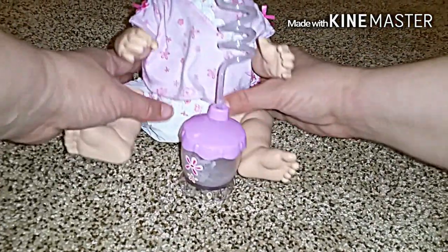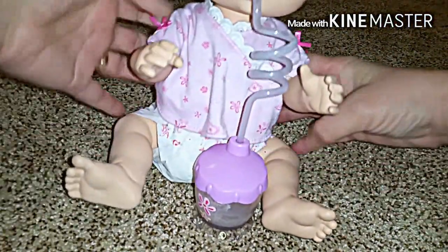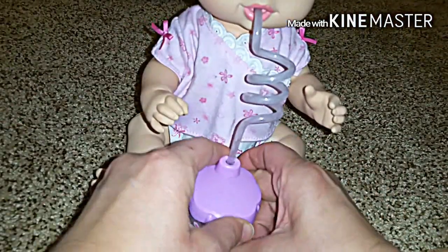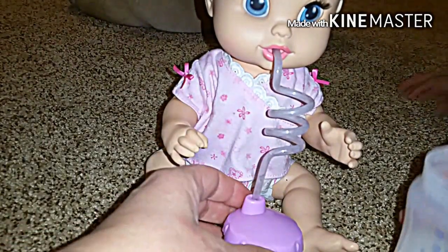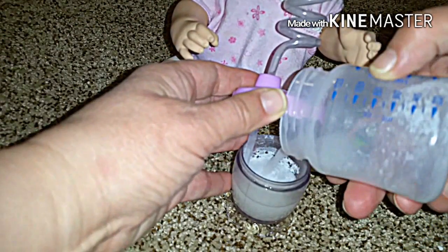Watch the cup and listen. Uh-oh, she needs more — she drank it all! Okay, let's pour some more milk. Can you open that, honey, and help Mama? We'll pour some more milk into her sippy cup. It's really cool.